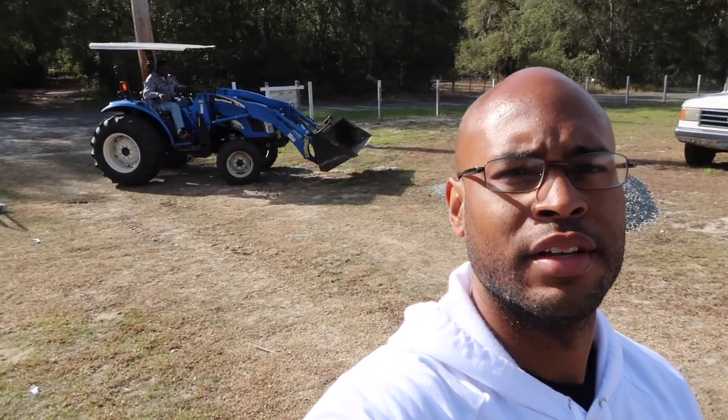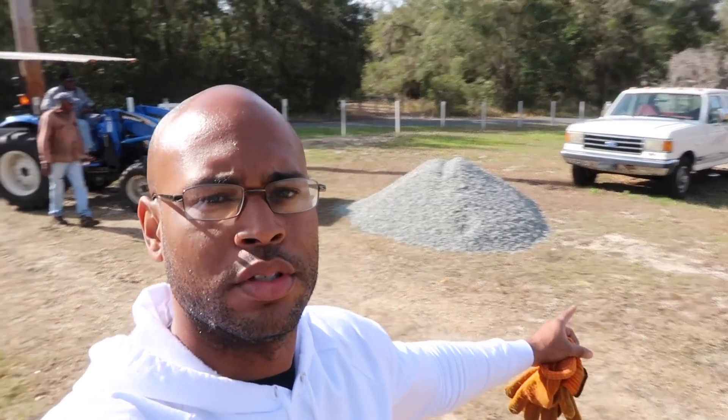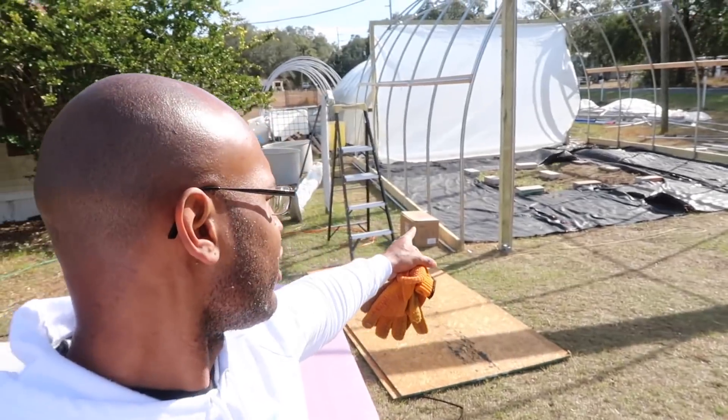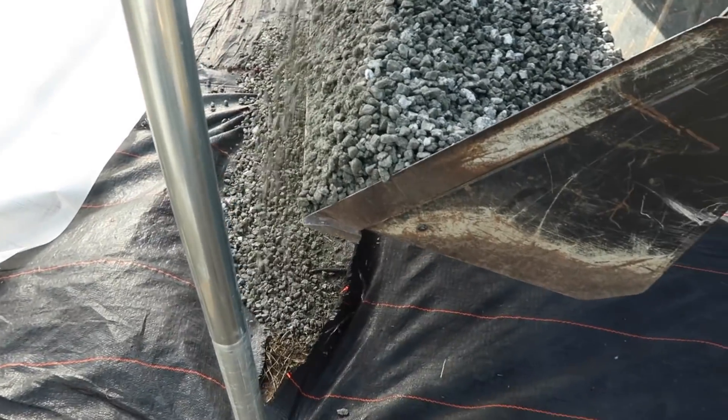We got the tractor out here today doing the heavy work because we're not about to sit here and play games with this. We got the gravel right here — this is half-inch lemon pepper gravel — and we're just gonna stick it right on in here. Gotta go change my boots real quick, get out of these shoes and get into some boots. Time for the heavy-duty work.